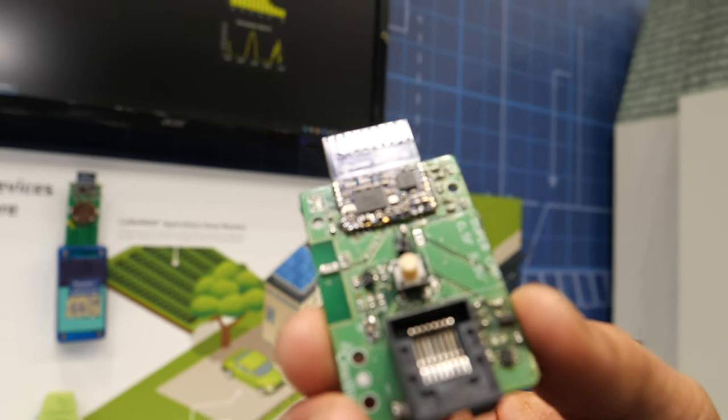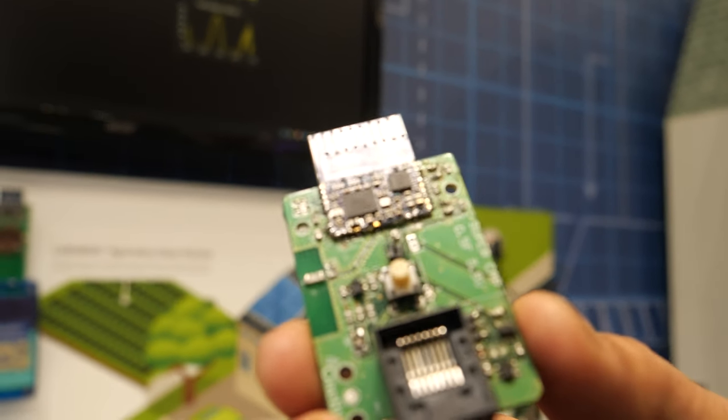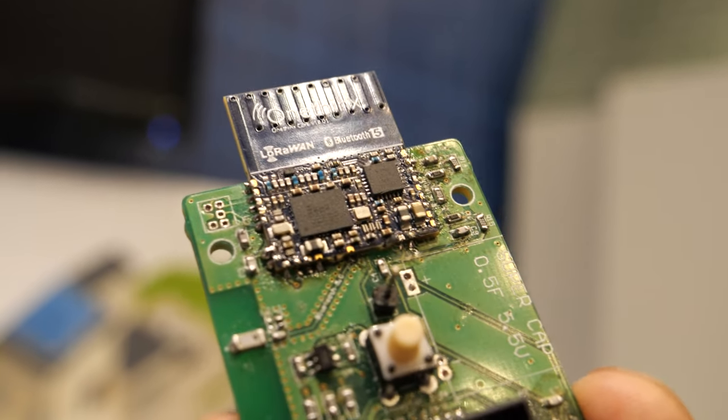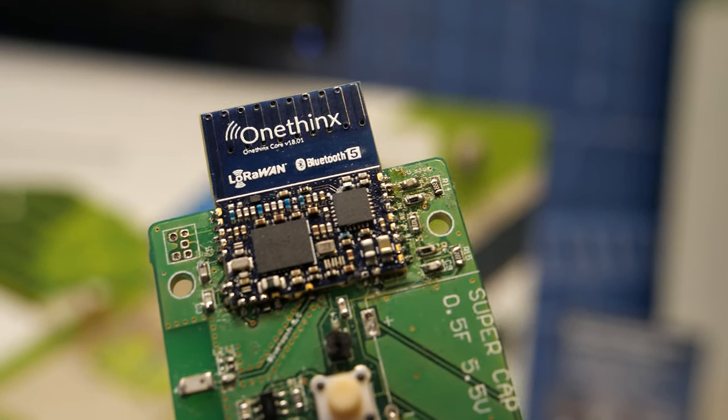It's in the chip. We also provide the option of adding IoT platform software so that you can actually connect to the cloud with a solution that just works.